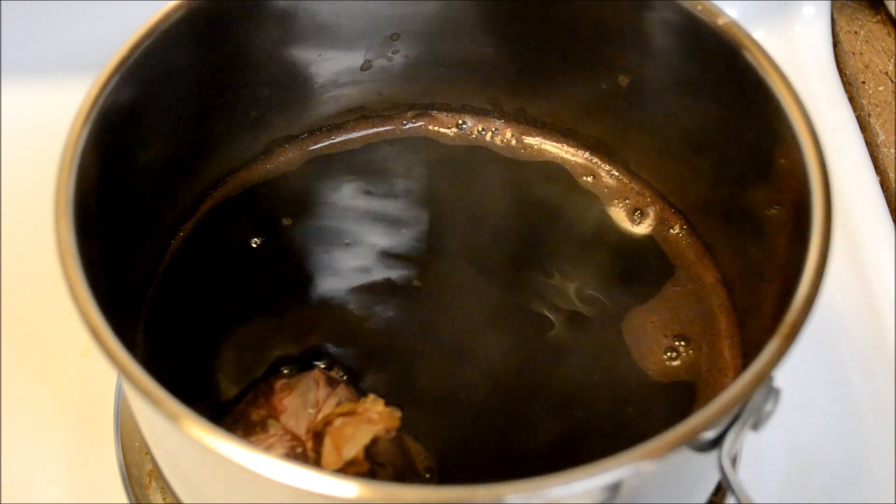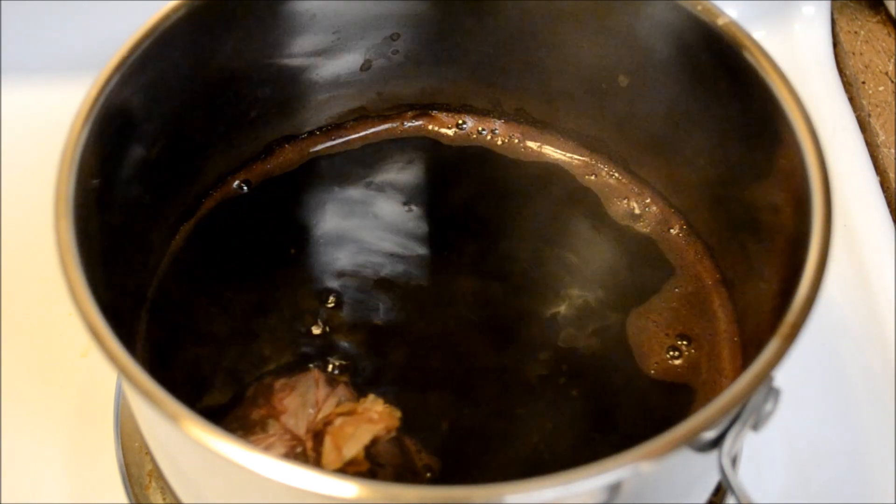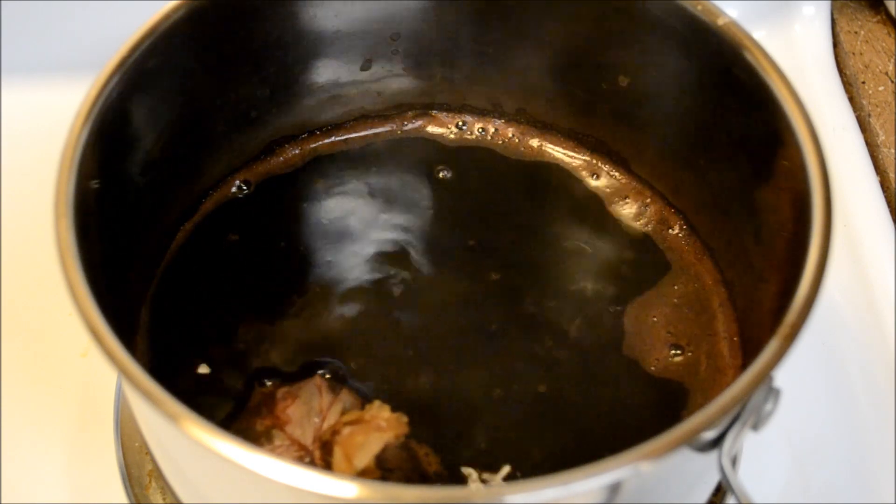If you notice that the water is evaporating too quickly, please add very hot or warm tap water. Don't add cold yet because it's not the step yet to add cold.